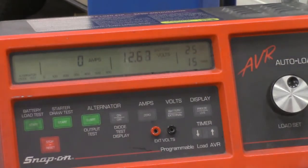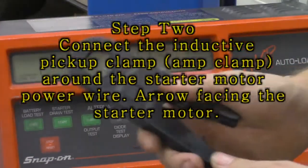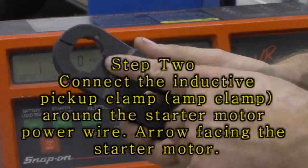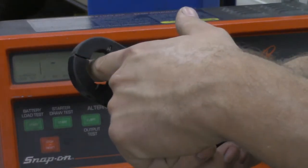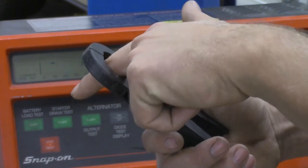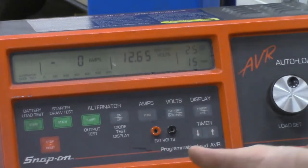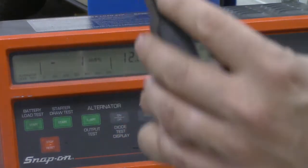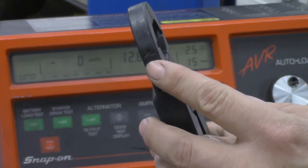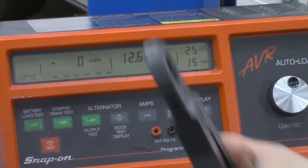Next we need to hook up the inductive amp clamp. We're going to wrap this around the battery wire that leads from the positive terminal of the battery to the starter solenoid. As current flows through that wire it generates a magnetic field, the amp clamp picks up that magnetic field and sends a signal to the machine telling us the current flowing to the starter motor. The clamp has an arrow on it — make sure that arrow is pointed away from the battery and towards the starter motor.